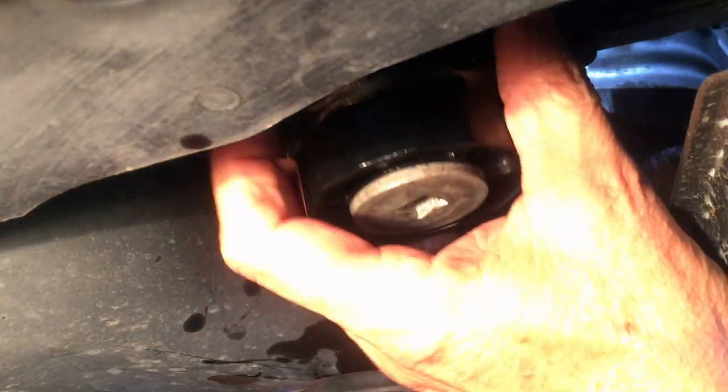I'm going to take a rag and just wipe it down a little bit, wipe around where that housing is going to go in. I don't know that that's necessary, but that's what I did. And now the new housing goes in.